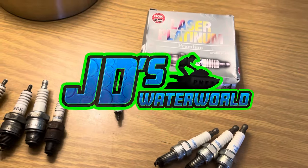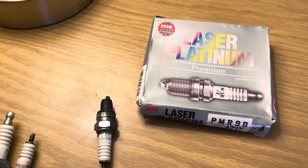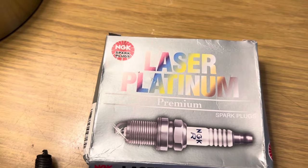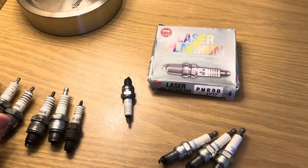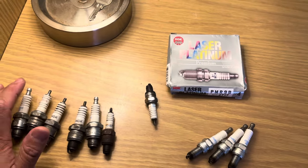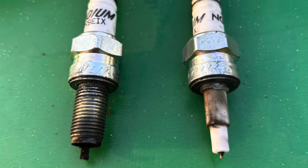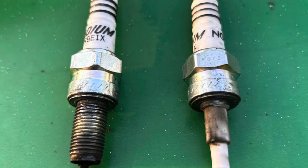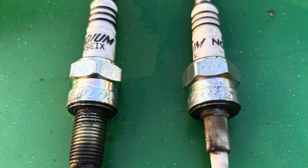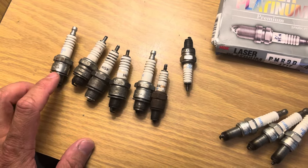Today we're talking about counterfeit spark plugs. The counterfeiters are at it again, this time with NGK spark plugs — some very popular plugs used in Kawasaki jet skis. This is very alarming. The image shown here shows a counterfeit plug on the right and how it snapped off in a customer's engine head, causing a ton of damage to their ski.